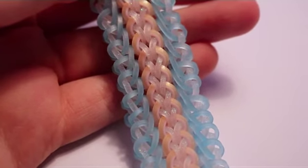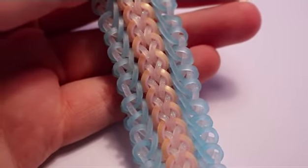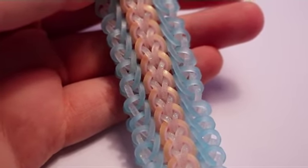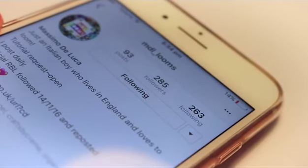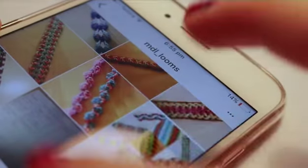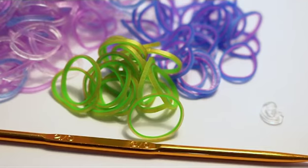Hey, it's Emerald Looms here. In this tutorial I'm going to be showing you how to make the pinwheel lace bracelet, which was designed by mdllooms on Instagram. His account is mdl underscore looms — he's got a lot of new designs coming out and you should definitely give him a follow. Let's get started.